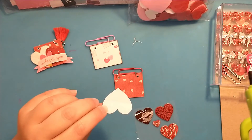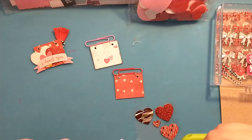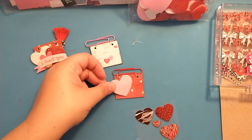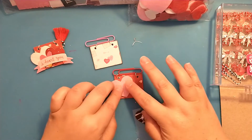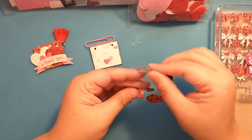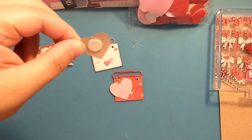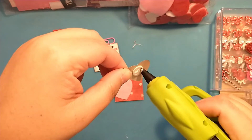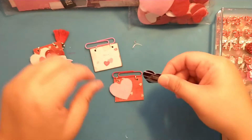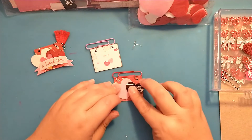I have my hot glue gun ready. I'm going to add some hot glue here and set this down. Then I'll grab my little heart — it already has a little pop dot. You could pop it up more if you wanted to. I'm going to add a little bit of glue to it because this sticker's been in my stash for a while, and just place it off-center.